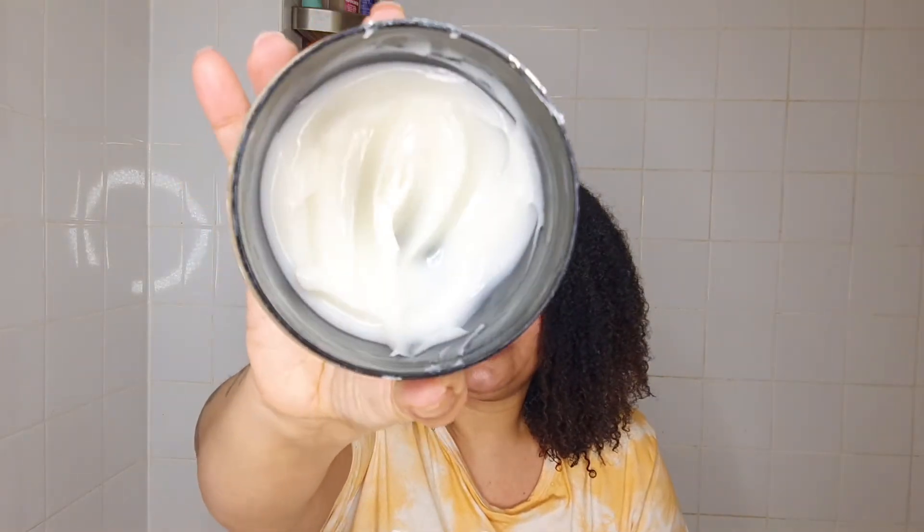It feels absolutely moisturized. I always say I don't have to rinse my hair off to give my final thoughts — when I come from the steamer I can feel it and see by my curls whether the product is sitting on top of my hair or whether my hair has actually absorbed everything it's meant to absorb. And as you can see, it just absorbed it all in.